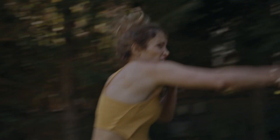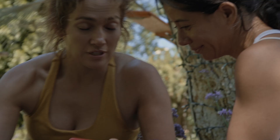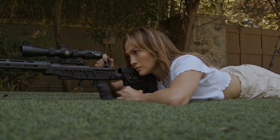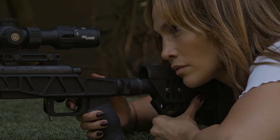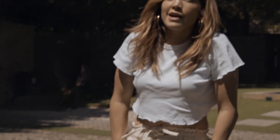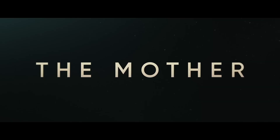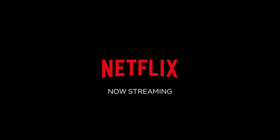Three, two, one — action! Yes! Cut. Good. Mission accomplished. Tell them I'm just learning — I'm not that good at it. Bullshit. Great. I think you got that one. Bullseye every time. Every time. Right in the tree.